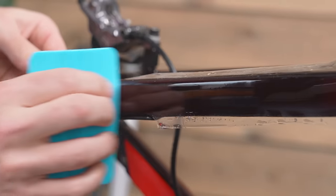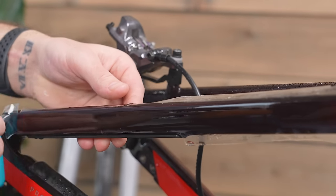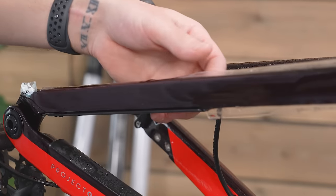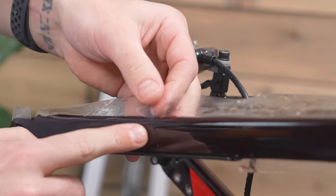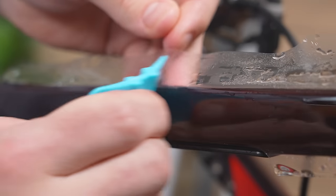We're going to start in the middle and squeegee all the water out to the edges. You can be quite rough with it - the film's pretty thick and durable, so it shouldn't bunch or scratch. I've got a little air bubble in here, so before I start rolling over the top, I'll just peel this back a little bit and roll it over. Pretty happy with that.